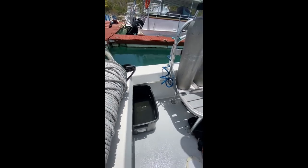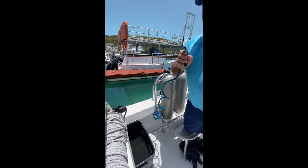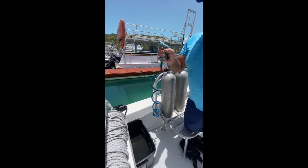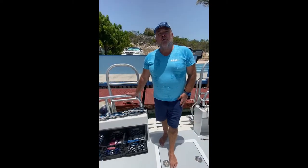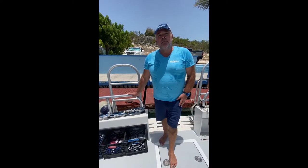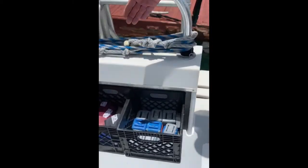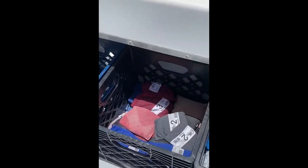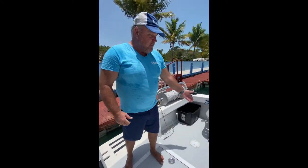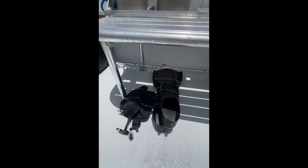If after a dive you want to rinse yourself off, we do have a shower on board. Please make sure you point this at the back of the boat so it doesn't cover the rest of the divers. On the way out to the dive site, the crew will ask you how much weight you need and will organize the weights for you. We have a combination of hard weights and soft weights. Please don't put the weights in your jackets until we actually get to the dive site — just store them underneath your equipment next to your fins.